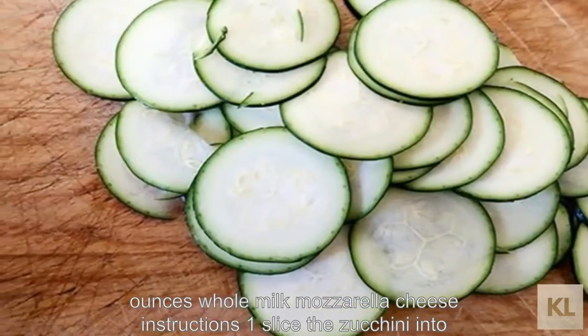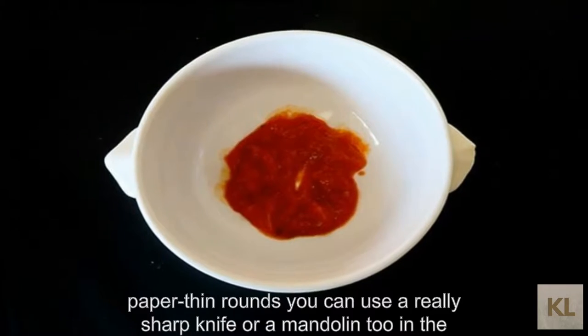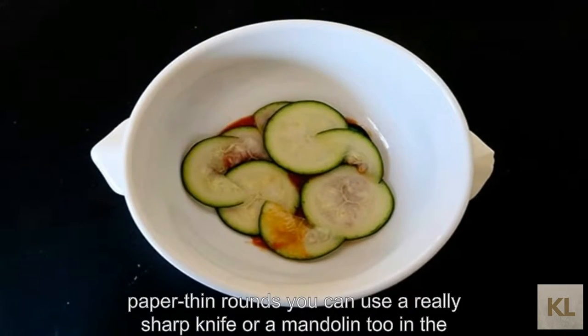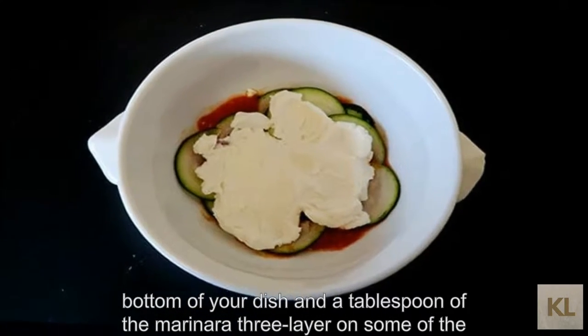Instructions: 1. Slice the zucchini into paper thin rounds. You can use a really sharp knife or a mandolin. 2. In the bottom of your dish, add a tablespoon of the marinara. 3. Layer on some of the zucchini.